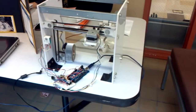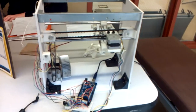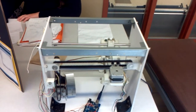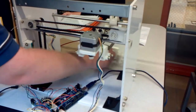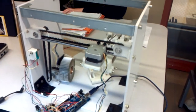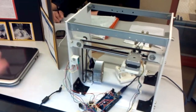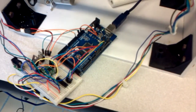The 3D scanner functions by making a map in three Cartesian coordinates — x, y, and z — of anything placed on it. For example, with this object, it would take a top-down image of that object, which you could then export to a CAD program or something else and have that be useful.